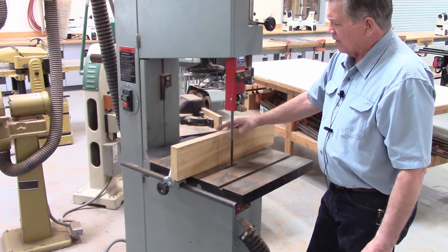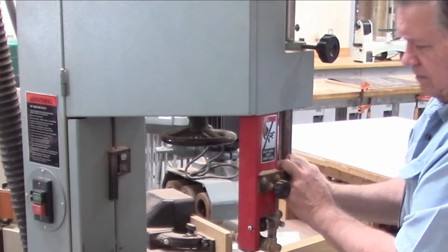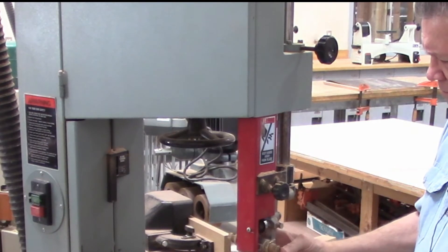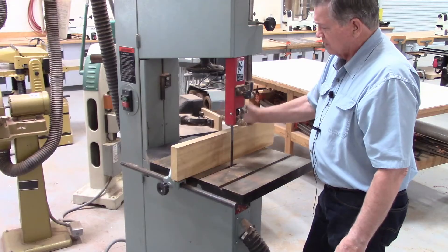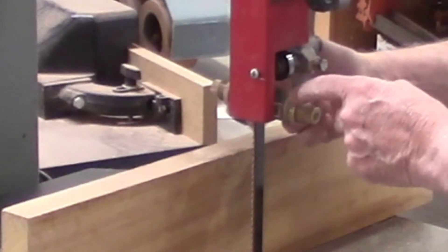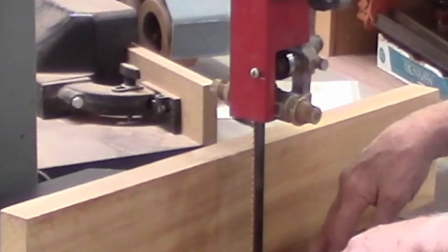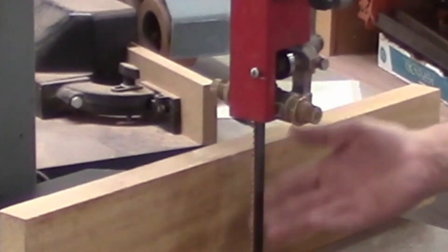As with all bandsaws there are several adjustments on it. This knob changes the height of the guard. Once you've changed the height you simply turn it back and lock it in place. You want the guard to be down within a couple of inches of the top of your workpiece so you have a minimum amount of blade exposed. There are mechanisms that capture the blade both at the top and bottom. The bottom one is not adjustable but the top one is, by moving the entire guard up and down.